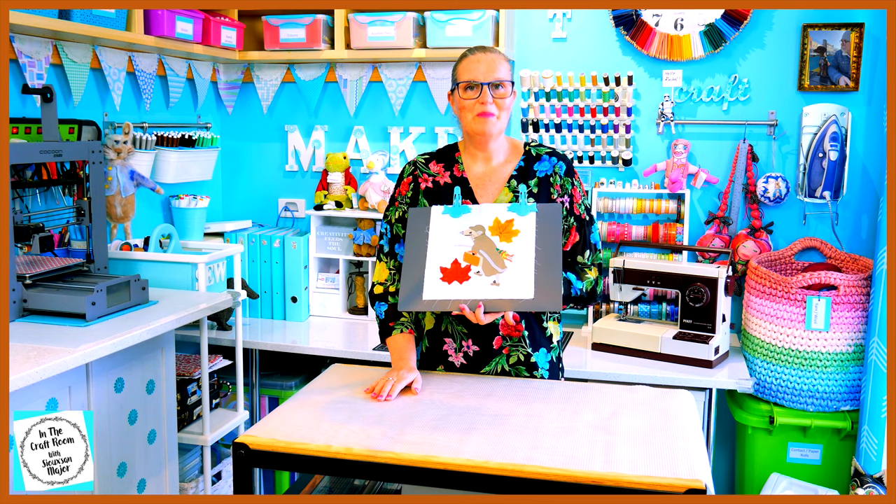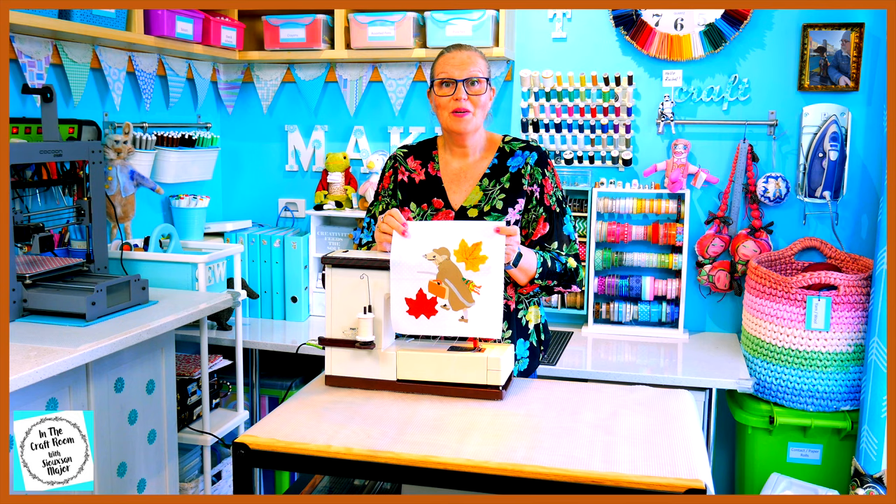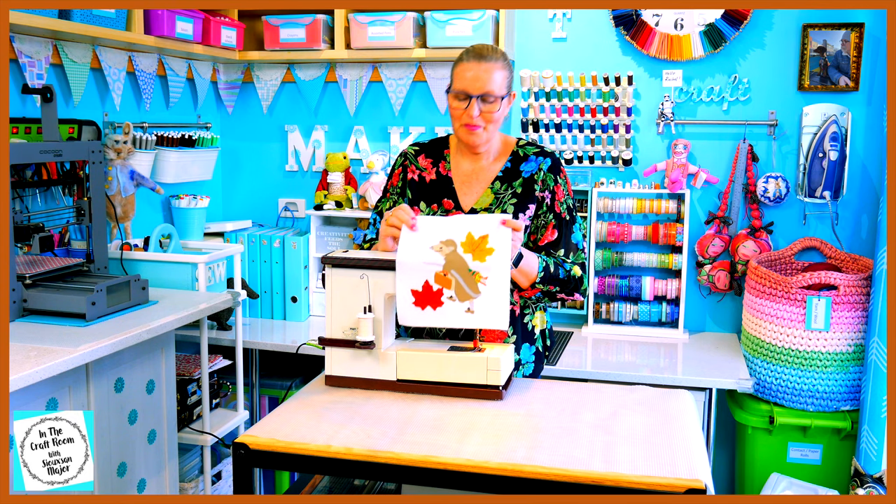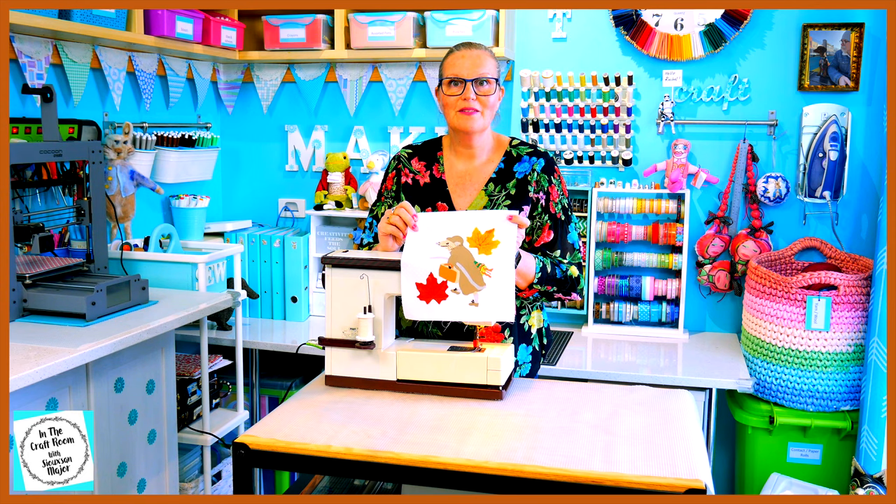It's time to set up my machine. My sewing machine's all set up and I'm ready to go. I'm going to start stitching around the leaves.